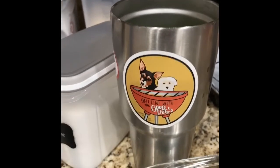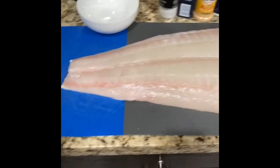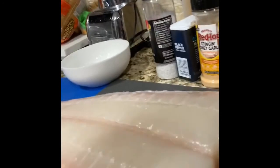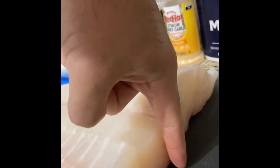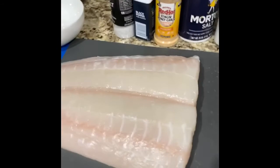Alright guys, it's just about midnight and as promised, Zeus delivered and he gave us this big slab of halibut. Look at that. That's almost up to my knuckles. That's ridiculous. It's huge.